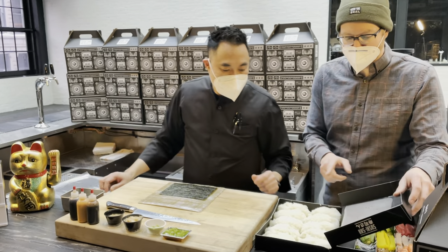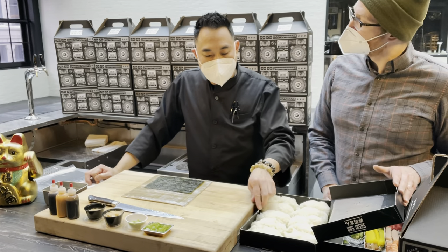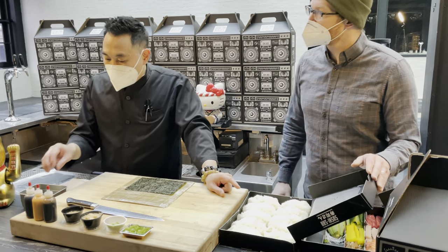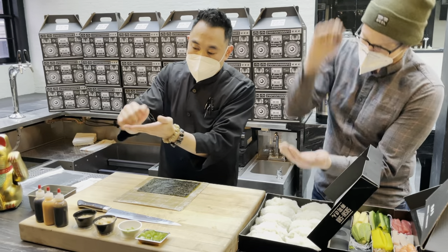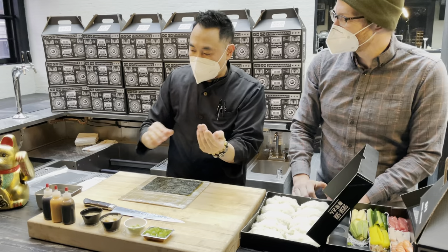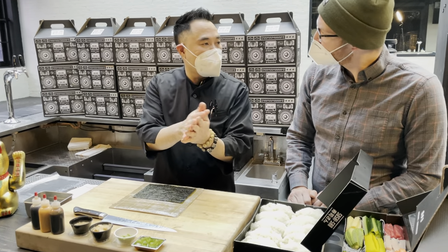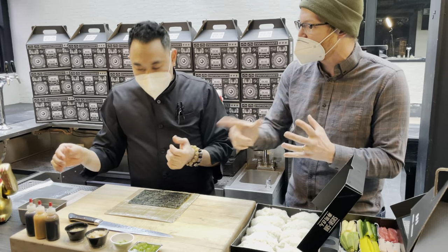We're using special sushi rice mixed with rice vinegar, sugar, and salt — it's already seasoned. It smells so good. Before you pick up the rice, make sure you wet your hand — wet it and smash your hands together so the water is evenly distributed. You'll see a little bit shoot out. That's what you want to see, because that means the water is evenly on your hand so the rice won't stick.